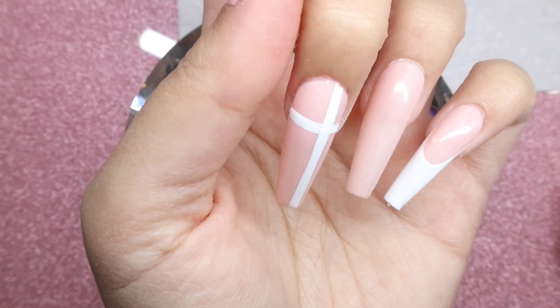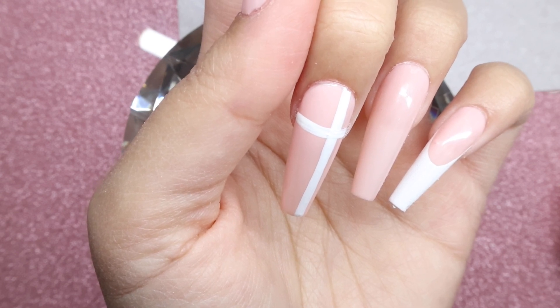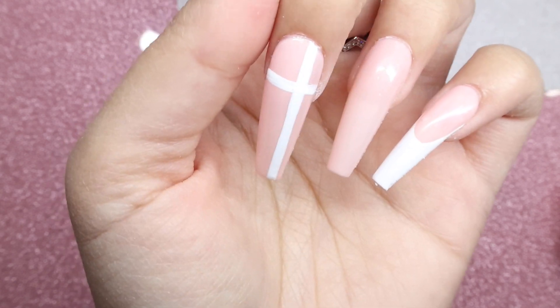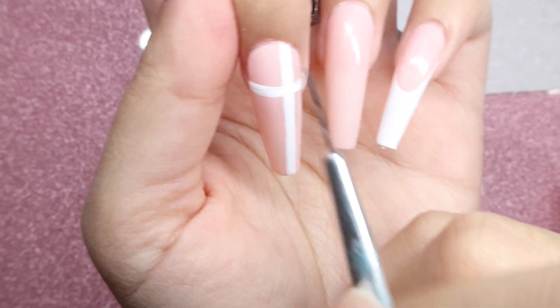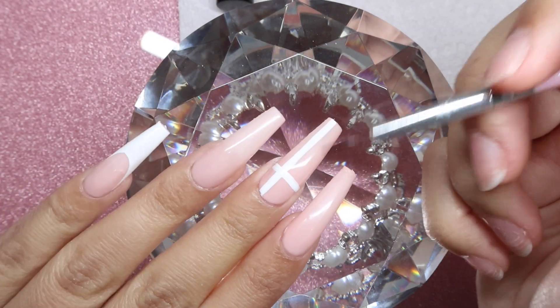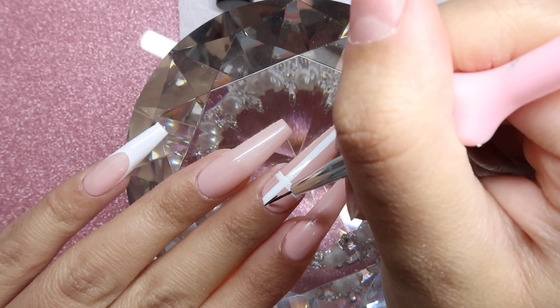Taking that same brush, I'm going to grab some black. This is going to be a little bit more stressful because it's black. We're going to take it one line at a time — I'm just going to do the straight up and down lines first.